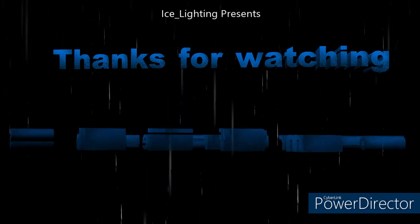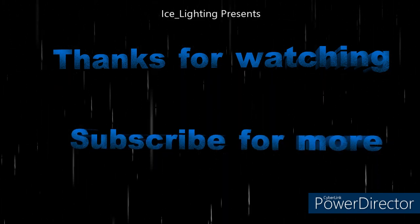Well, as always I hope you've enjoyed this video. Thanks for watching and subscribe to see what else I'm up to.